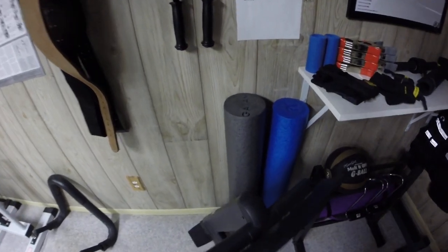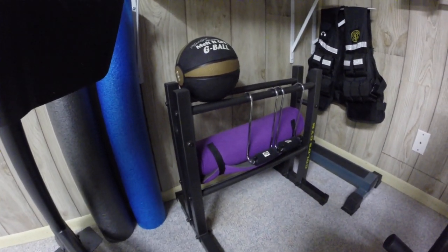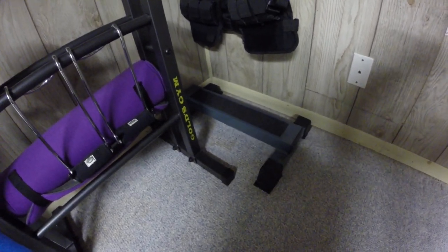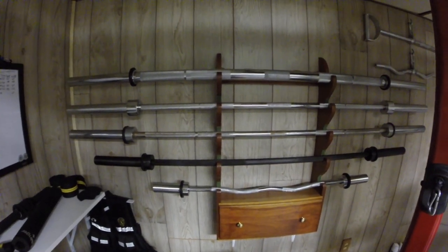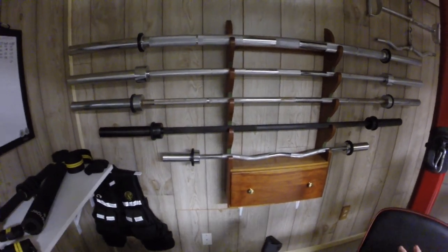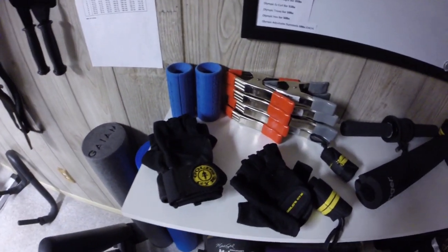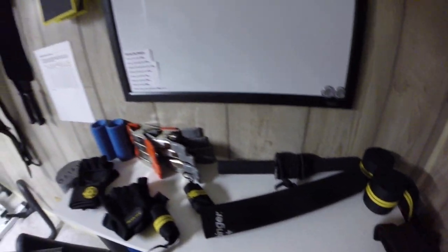Then we have my foam rollers. Down here we have the power hooks, my sit-up mat that I rarely ever use, and my medicine ball. And here's the standing calf block like I was talking about. Then we have the weighted vest. And then here are my bars — believe it or not, this is actually a gun rack that I bought from Goodwill for just $5, really good condition. And this just holds some of my stuff: the gloves, the fat grips, the bar pad, and the wraps — the whole shebang.